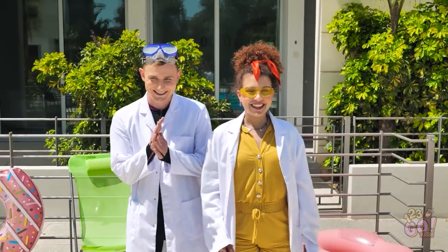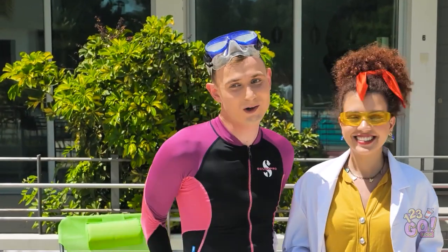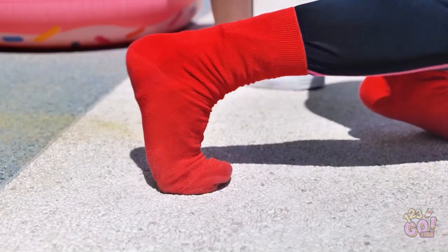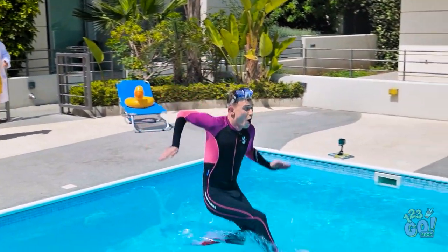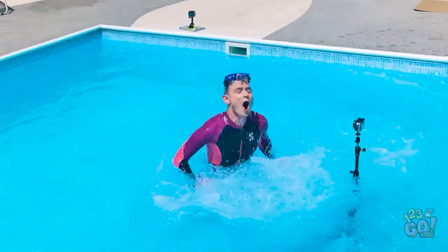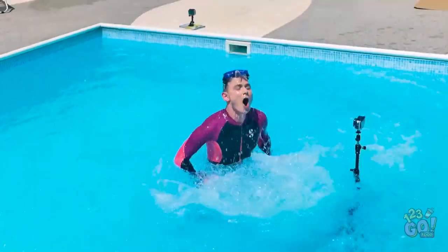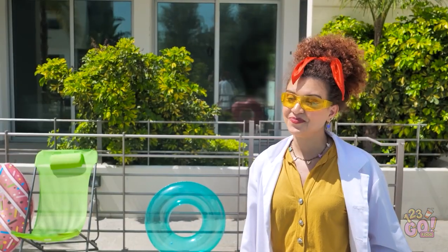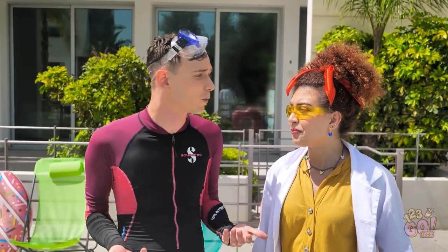Here we are. The water looks nice, for sure. And I'm ready to walk on it. Seems it's not working. So the myth is confirmed — you cannot walk on the water on your foot. We need to find another way.